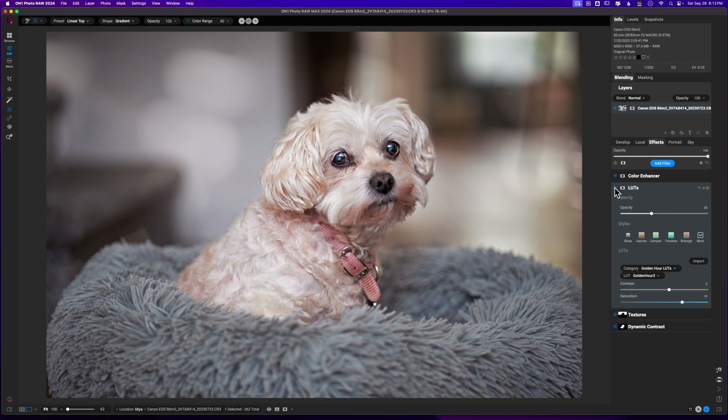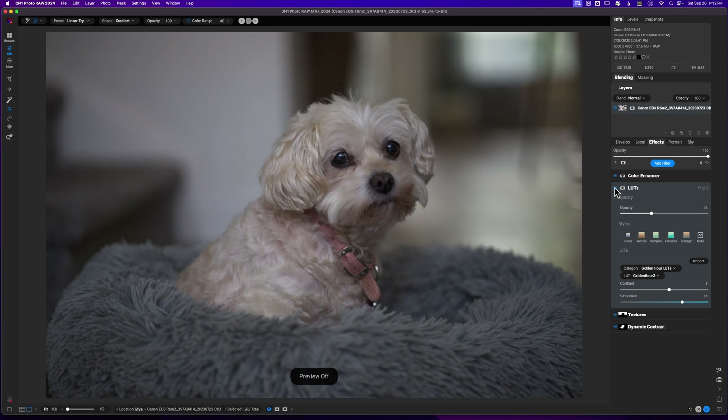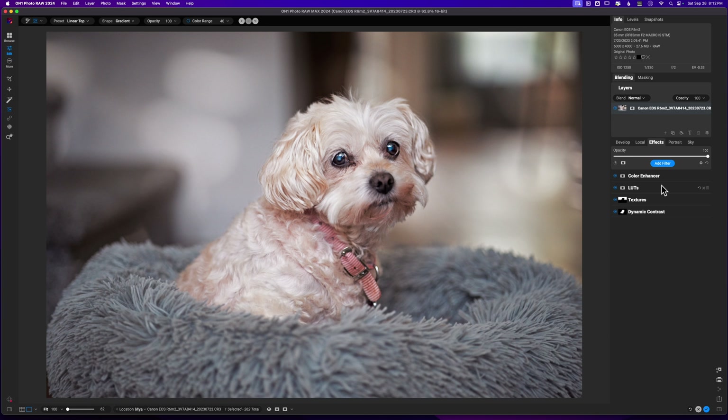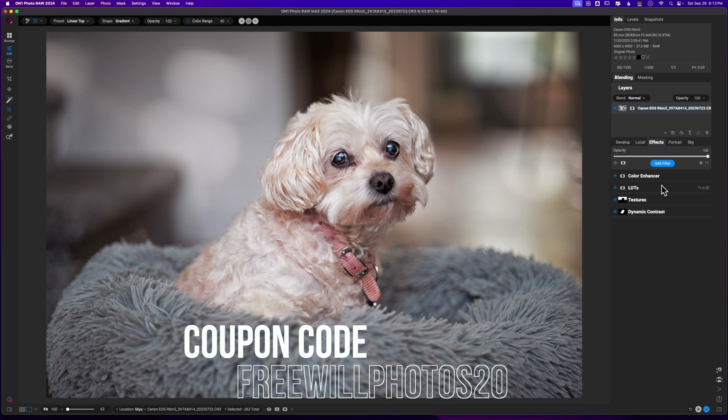Here is our previous image and here is our final image with all the edits applied. If you want to learn how to use On1 Photo RAW and want some one-on-one coaching specific to what you need in your photo editing workflow, check the link down in the description box and sign up for a one-on-one call. I can help you develop a workflow specific to the way you want to edit photos. If you're new to On1 and want to pick it up, consider using the coupon code freewillphotos20 — it'll save you some money at checkout and I do make a small commission at no extra charge to you. Check out the playlist on screen to learn more about On1 Photo RAW. Until next time, stay inspired and keep creating — peace.